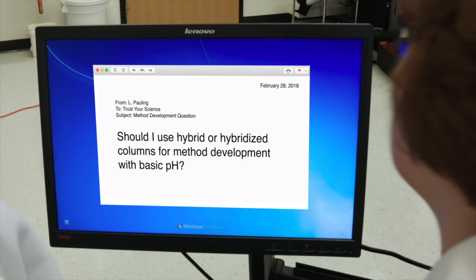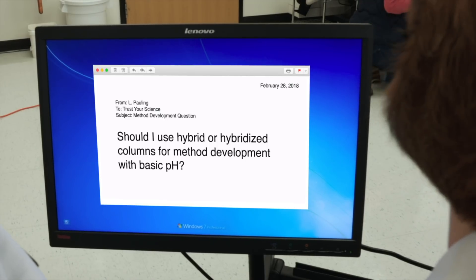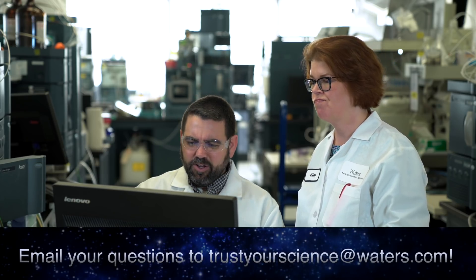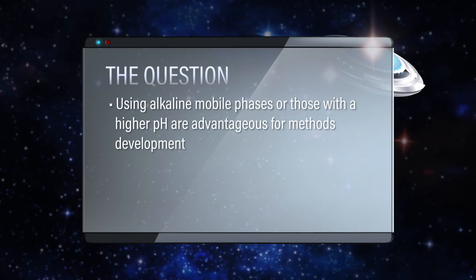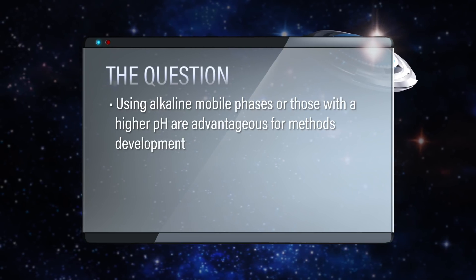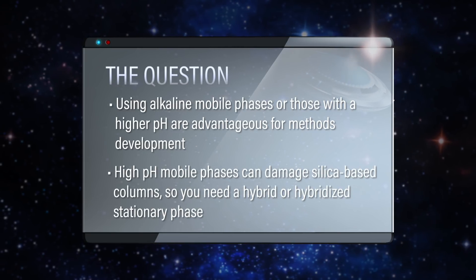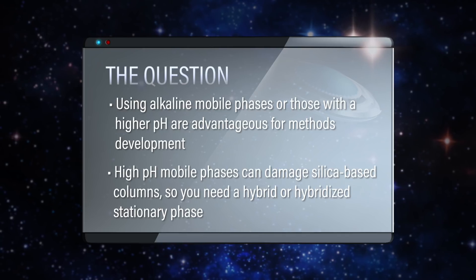All right Kim, look at me — I'm surfing the old inbox today looking for some good myths. We got a couple good ones here. There's a question about using basic pH with either hybrid columns or hybridized columns. Boy, that sounds like a fine difference, doesn't it? This should be a good one to investigate. As we know, using alkaline mobile phase or ones that are higher pH are really advantageous for methods development, but on a silica-based column you would just probably ruin that column, so you need a hybrid or some sort of hybridized stationary phase.